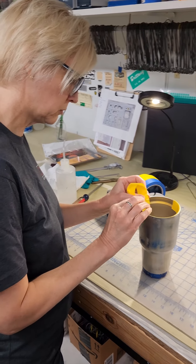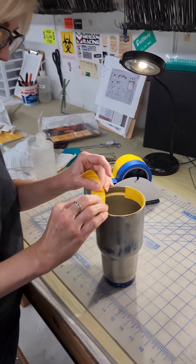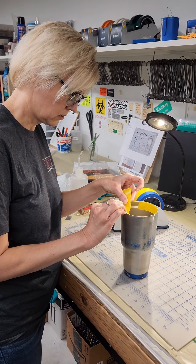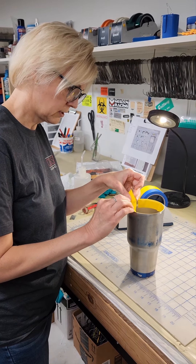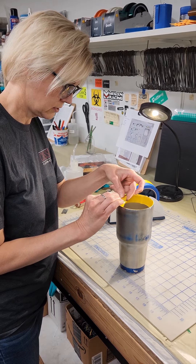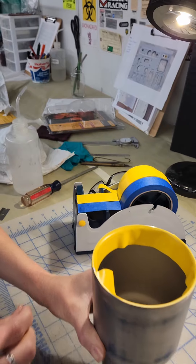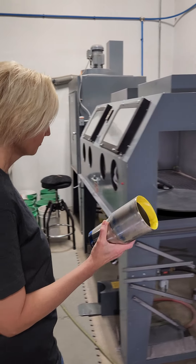So the reason we're putting this vinyl tape on here is so we can media blast it. When we media blast it, we just want to make sure we don't get media blasting around the edge of that cup. The vinyl tape — the media just bounces right off of it, so you can hit that tape really hard with the media and it will not go through. Then we'll head out to the blaster.